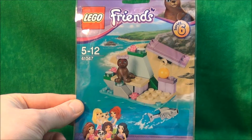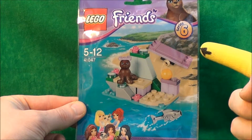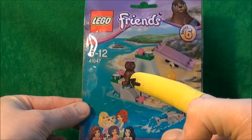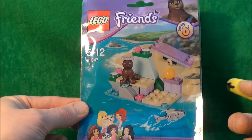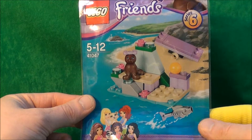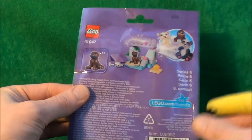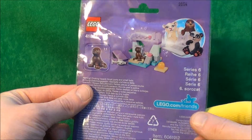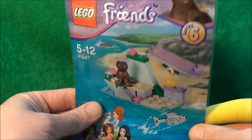Hello, today I'll be taking a look at the Lego Friends Series 6 Seals Little Rock. This is set 41047. Usual price would be £3.29. On the back it shows you an alternative build, the website and the size of the seal itself. So let's get it open and see if it's worth the cash.